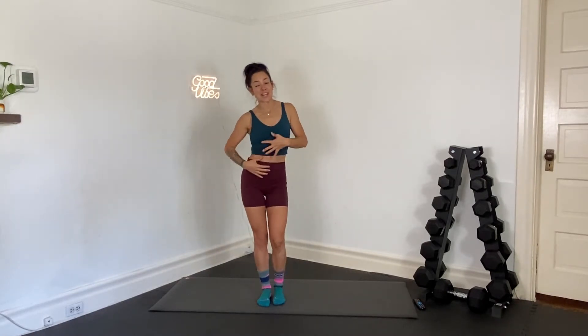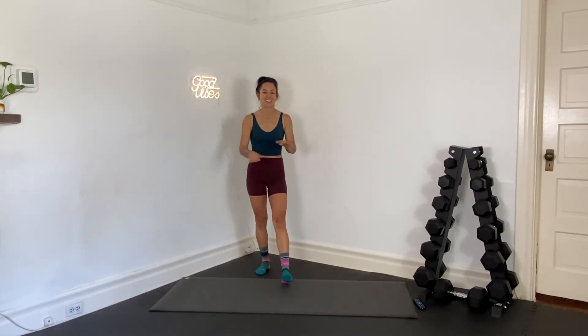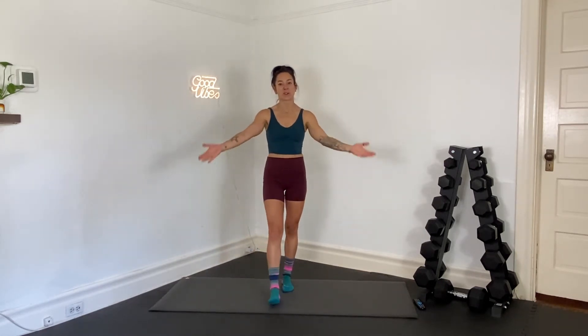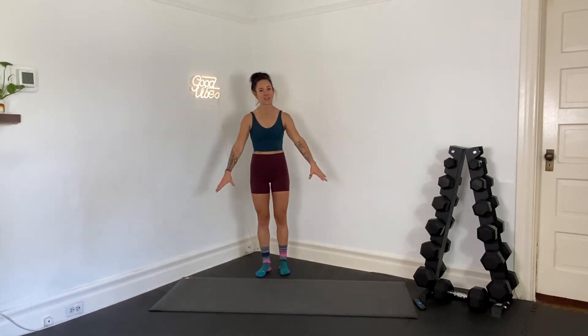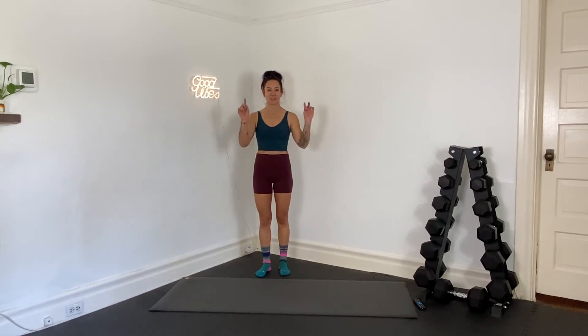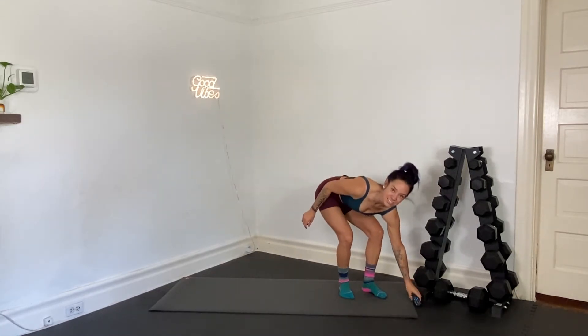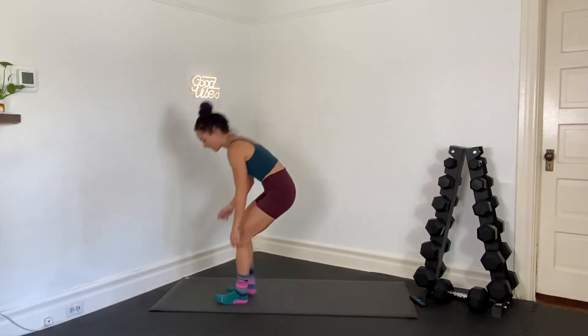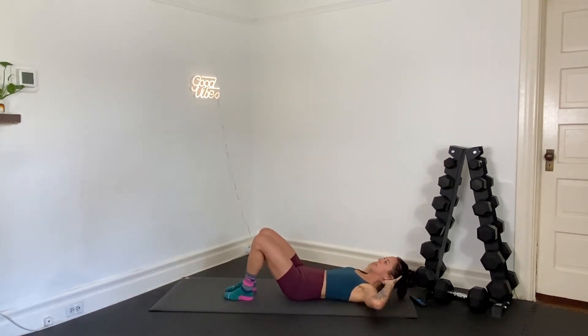Today we are engaging our abs. Each move we're performing for 40 seconds, there is no rest until the end — of course if you need a break you take one. We're setting up on our mat, that's all you need today. We're going to start laying down face up. You've got 10 seconds until we get started. We're going to lay down face up, starting with a tabletop crunch — legs in the tabletop, hands behind the head.